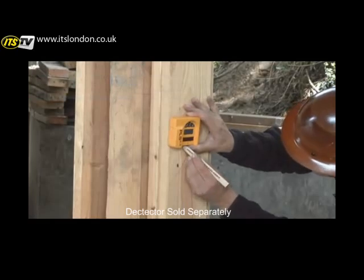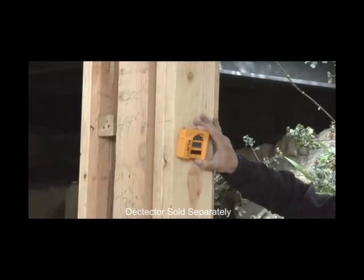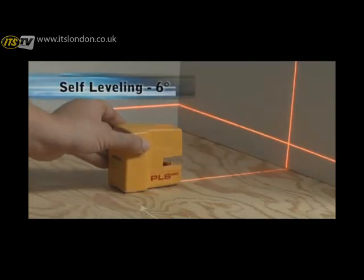PLS 180 to exterior use. Execute short and mid-range exterior horizontal and vertical layout tasks simply and easily. The PLS 180 weighs less than 10 ounces and has a self-leveling range of 6 degrees.